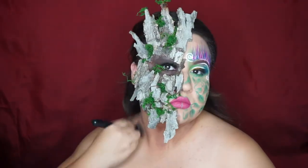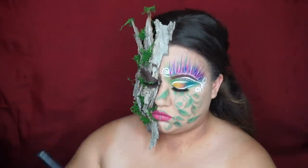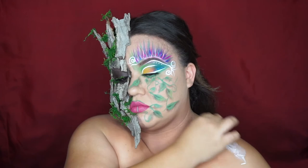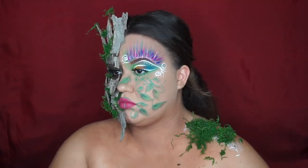Grabbing the darkest concealer I had, I applied it onto my neck, shoulders, and chest area just to make it a little bit dirty. Then I grabbed some latex and applied it to my shoulder and added moss to it.